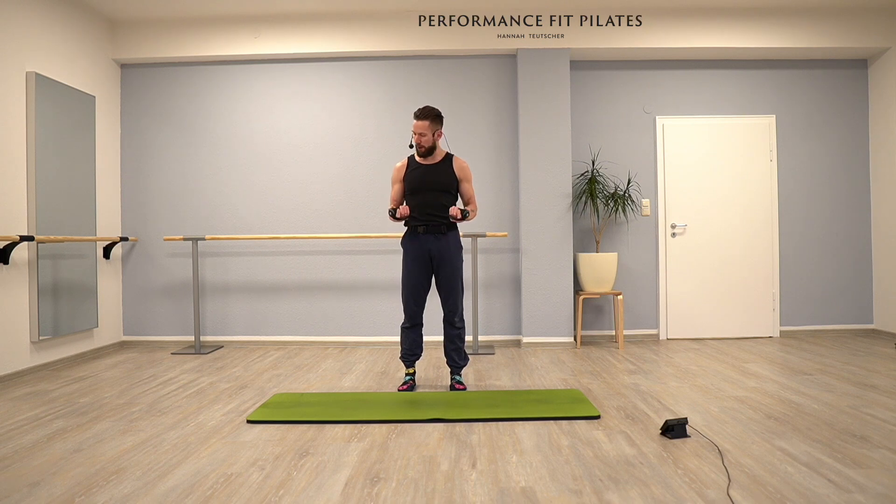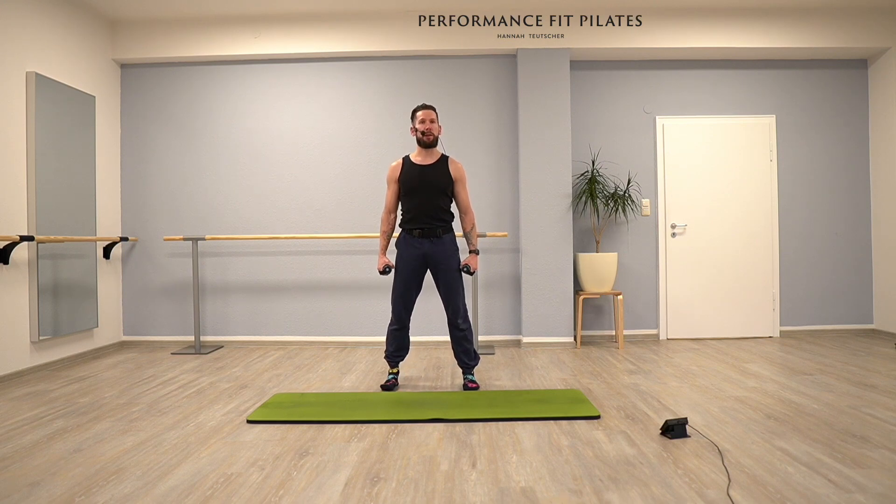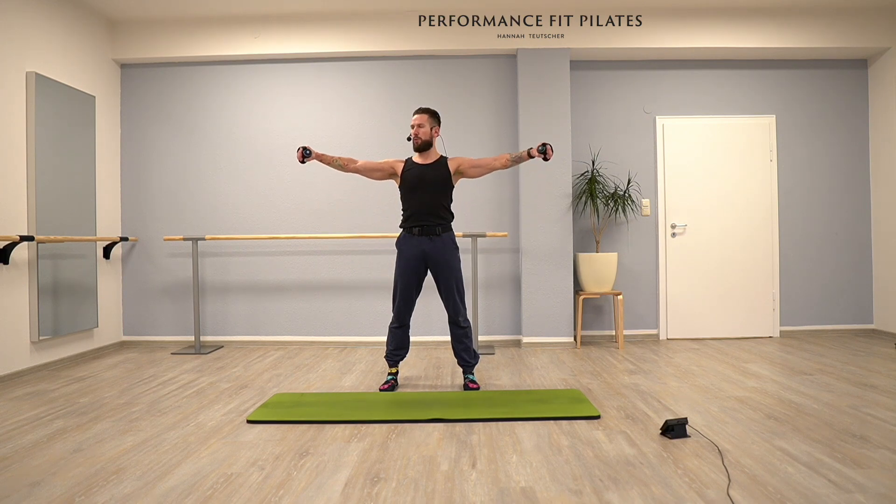Get your weights. If you have 500 grams, a kilo, it doesn't matter — 200 grams. And maybe stand a little wider than hip distance. You have your weights in your hands. We start with a little warm-up, lifting your arms to the side, more or less onto shoulder height, and bringing them back down.